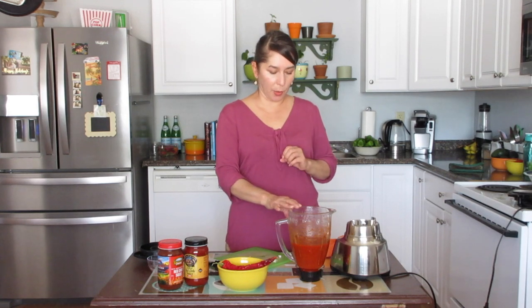Or if you want to make adobada — that's a marinated meat in red chili — it typically sits in pork. Carne adobada is made with pork, but you could use chicken or turkey, whatever you choose. In this case we're going to go ahead and make our chili sauce, so we're going to prepare it the way we did last time.